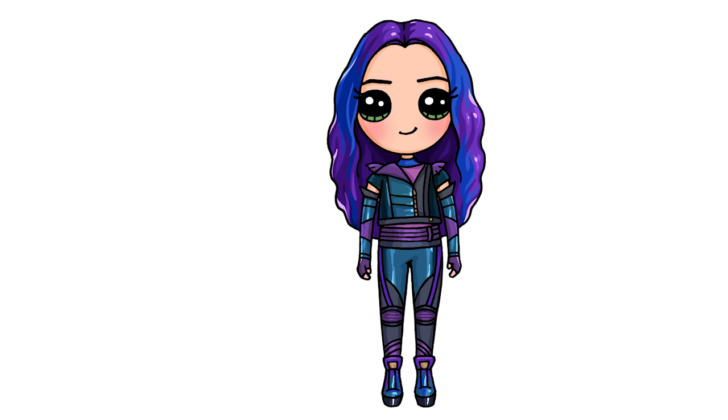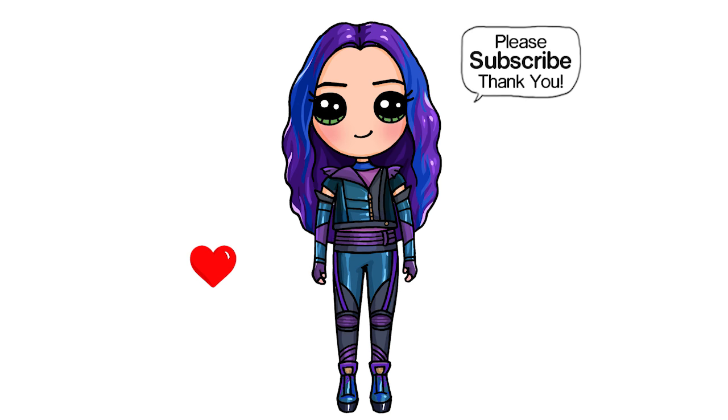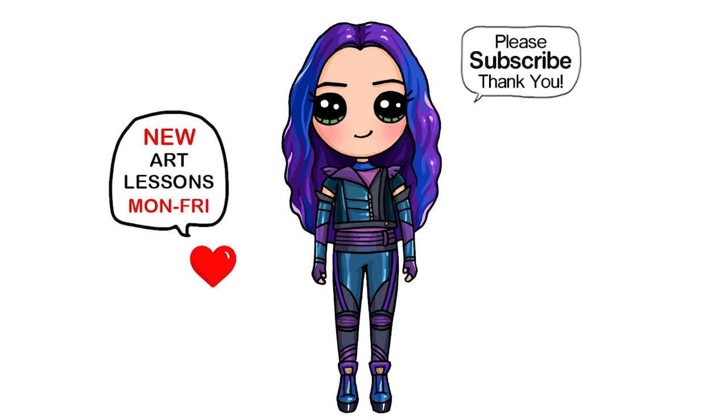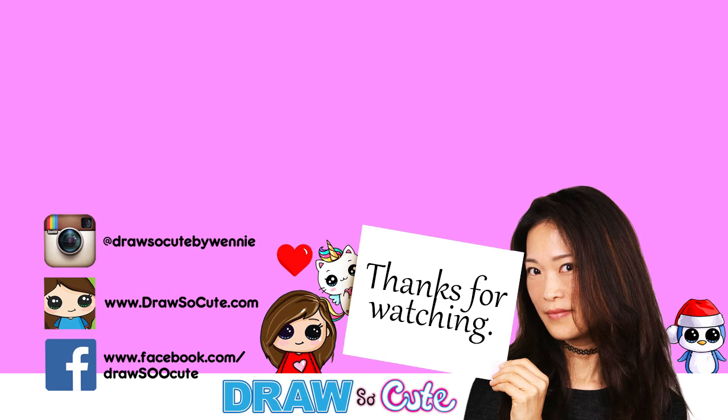That is pretty much it — my version of Mal from Disney's Descendants 3. Hope you love how it turns out and it inspires you to give it a try. Thanks so much for watching. Please subscribe and turn on your notification bell so you won't miss any new Drawset Cuties videos. See you later, bye!